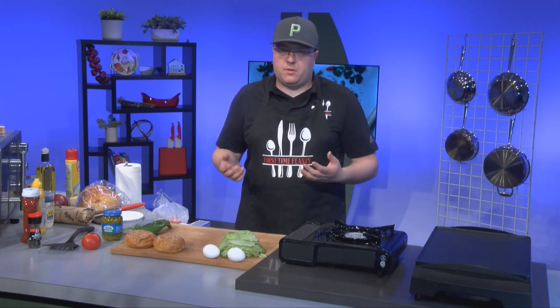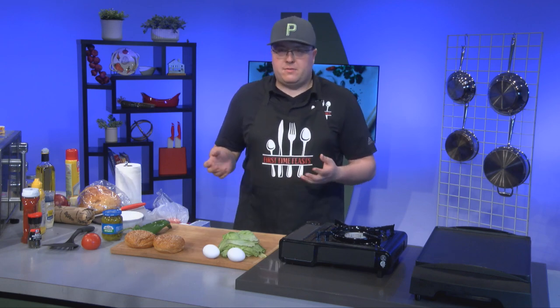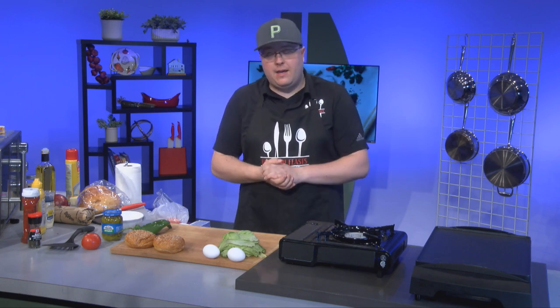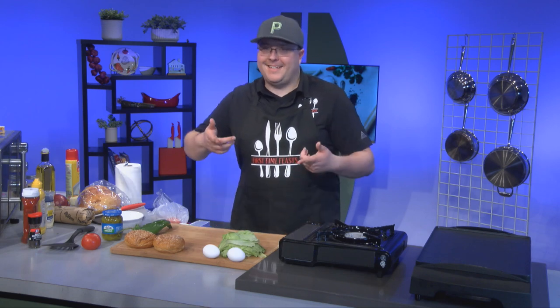First way, just a traditional smash burger — we're going to go with some meat, some cheese, some bun. If we want to throw some lettuce and tomato on there, get fancy, we can do that. And the other way, I'm going to do a Southwest patty melt that is just so unbelievably delicious. You're going to want to stay tuned to see how we do it. Let's get it.